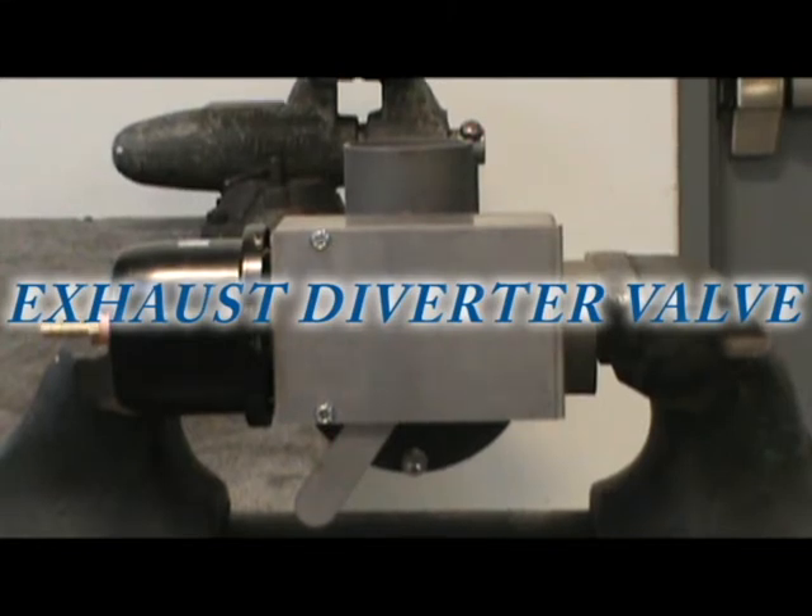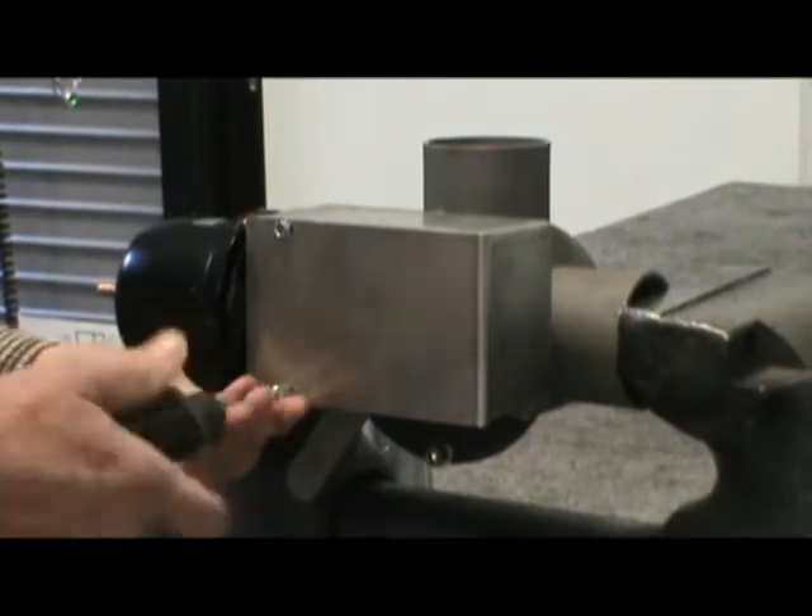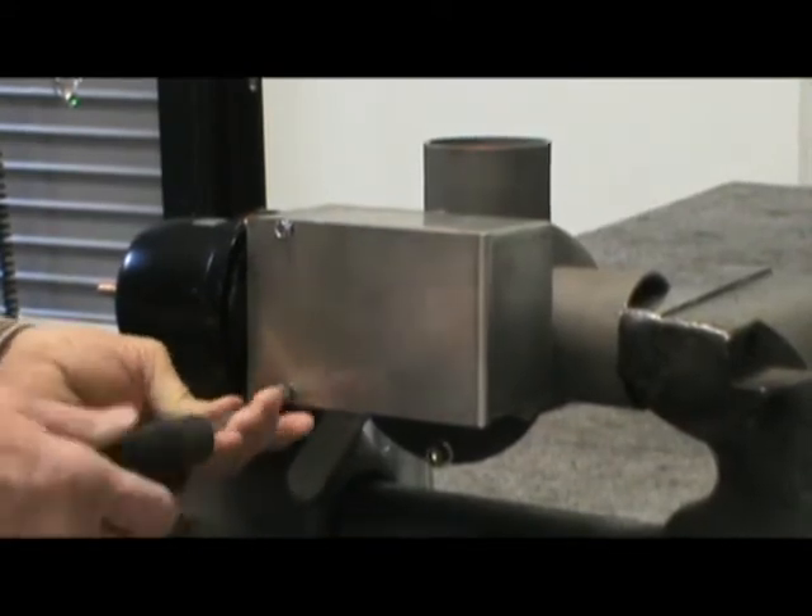In this clip we will be showing you the proper monthly maintenance on the exhaust diverter valve. Using a 5/16 wrench, remove the two screws holding the valve box cover in place.